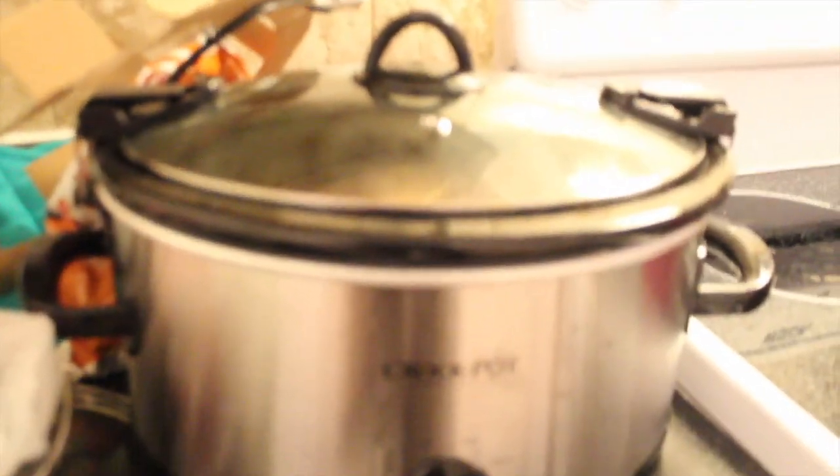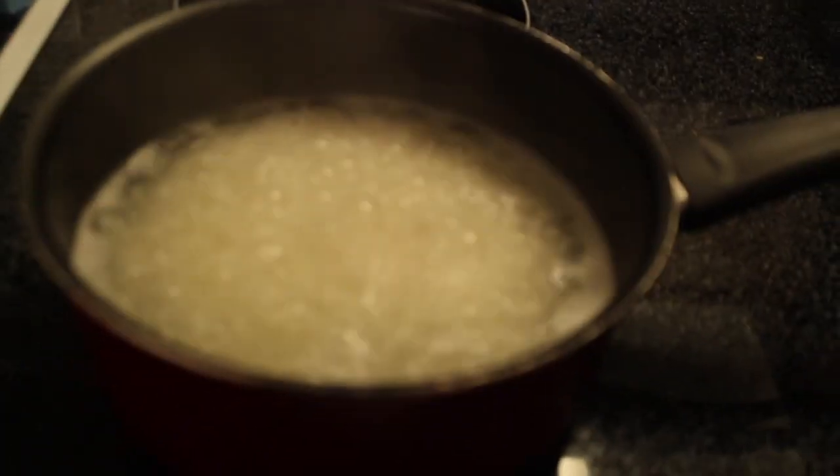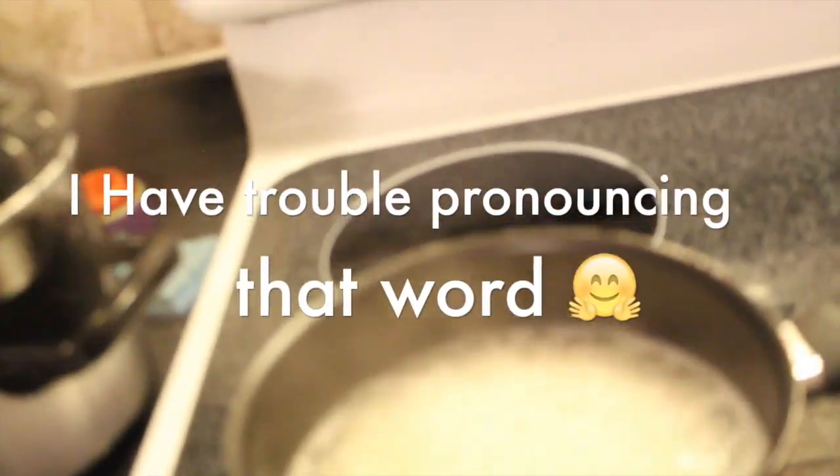I'm going to plate this — put it in a bowl, or whatever you want to call it. The rice is coming along well, so I'll be back with the finished result when I get ready to plate it. This is just a healthy alternative to like maybe chicken and rice or something.